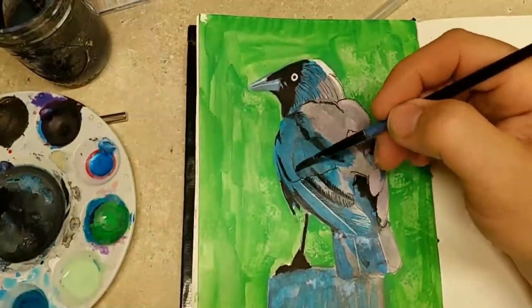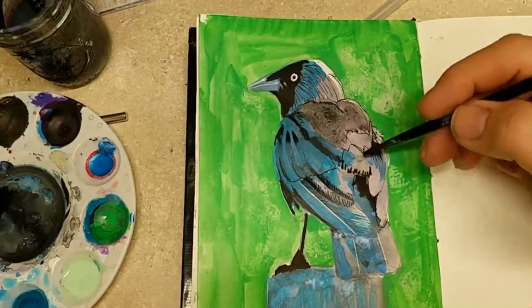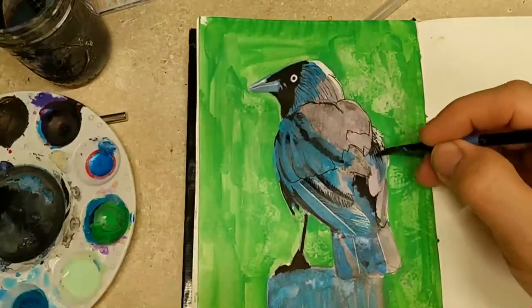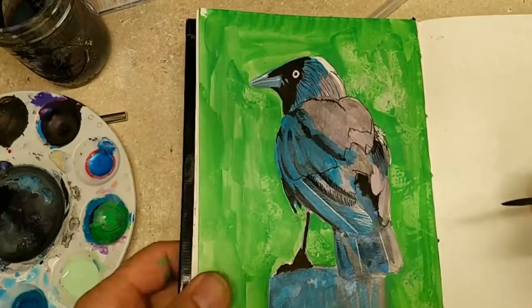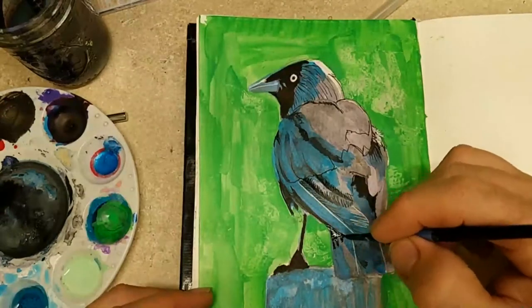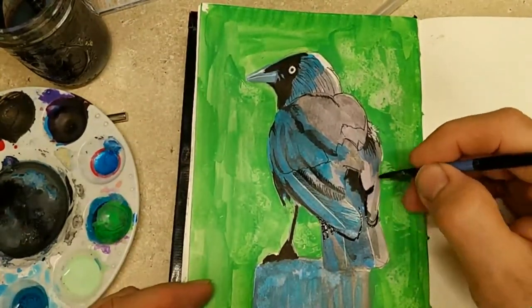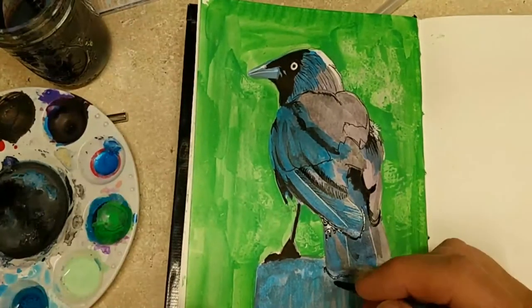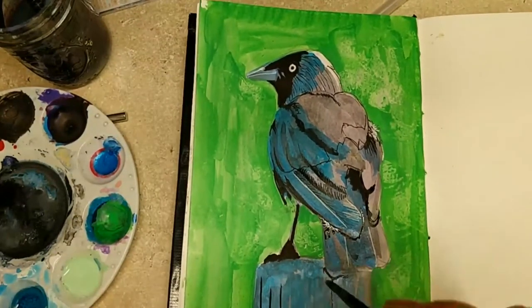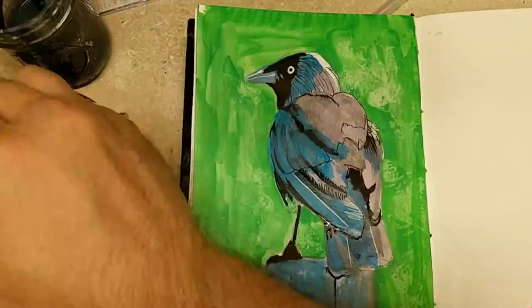Sometimes I'll put down a thick layer of paint and then blot it so that it's a little bit more transparent and not as strong as when I first put it down. Also, look at the tail — it's extra short. The jackdaw's tail is short, but this is too short. In a few minutes I'm going to go ahead and paint it to make it a little bit longer and a little bit more refined in detail.